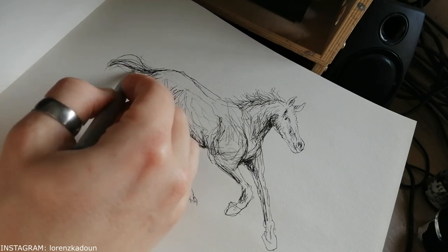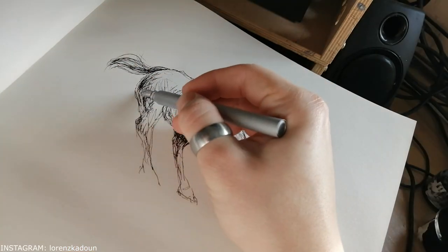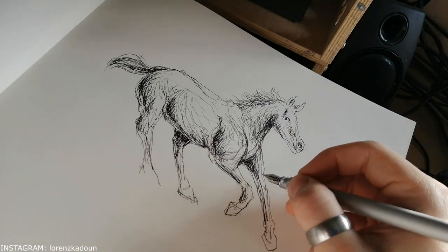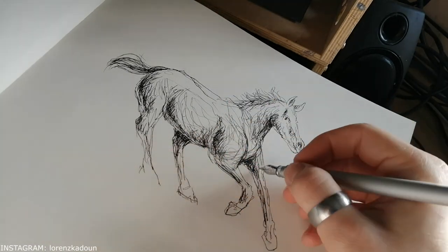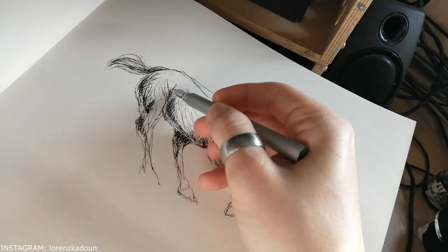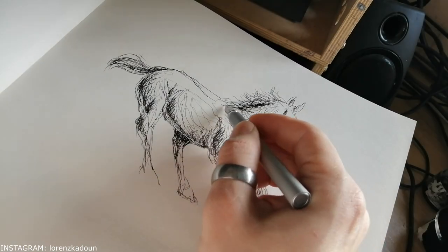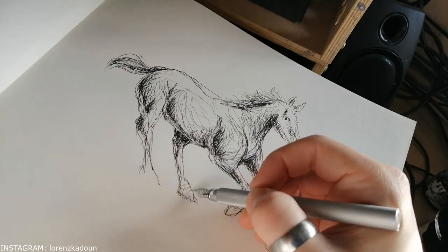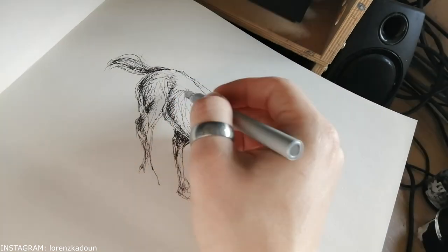These are the first drawings of the day, and the first drawings of the day always feel really weird. You get out of bed and you're not fully awake yet. They always feel kind of funny and it's always a little bit of a challenge, but it's also relaxing.